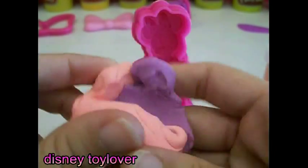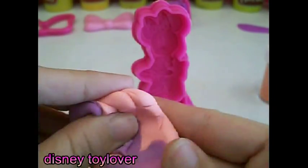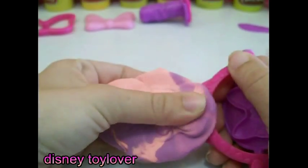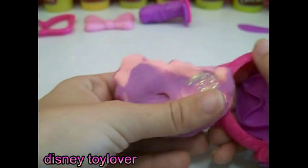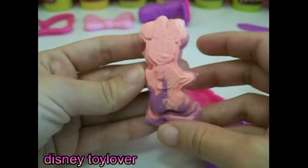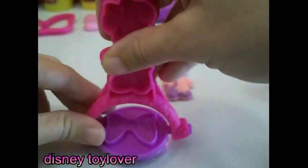Let's do a twisty one — purple and pink together. But this time we're making Minnie Mouse. Wow, she looks pretty cool!